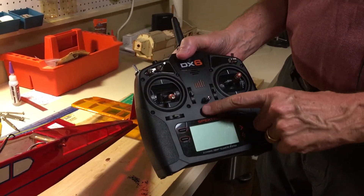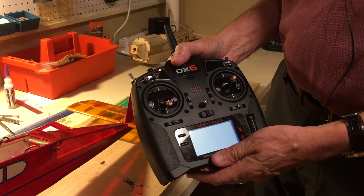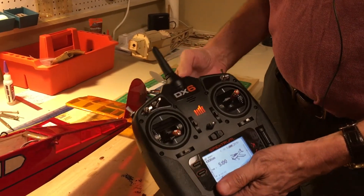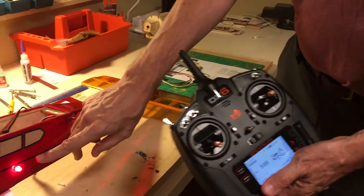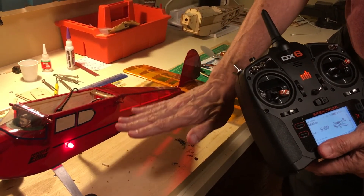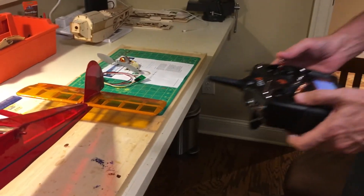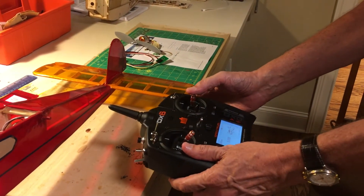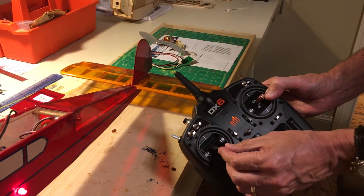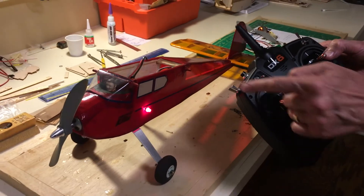I'm going to turn on my transmitter now. Everything's connected. Notice the red light automatically comes on the Safe Start. What that means is the system is powered up — and watch the control surfaces here. I can move elevator up, down, rudder left, right. This is the key thing: watch the throttle. Nothing happens with the propeller because of the red light.